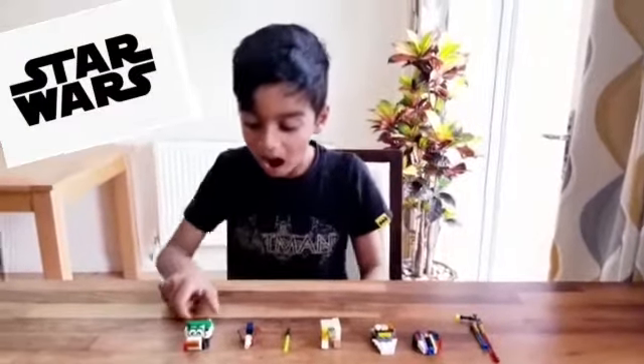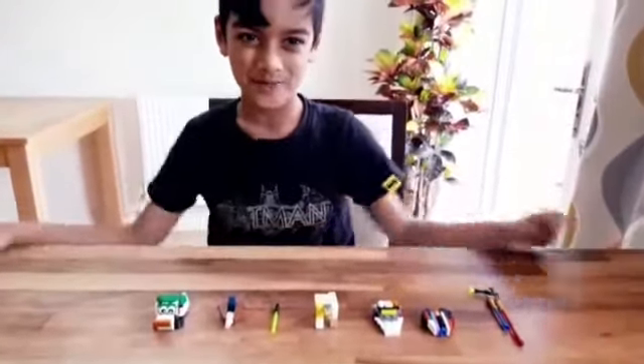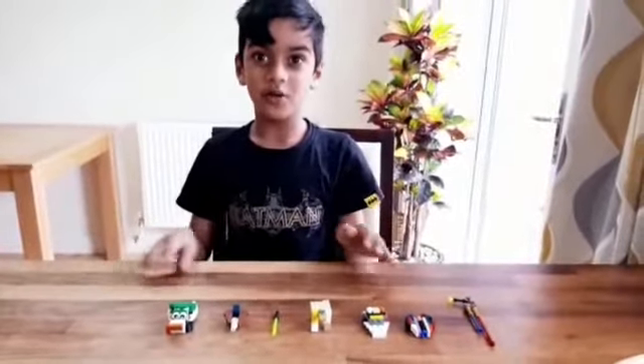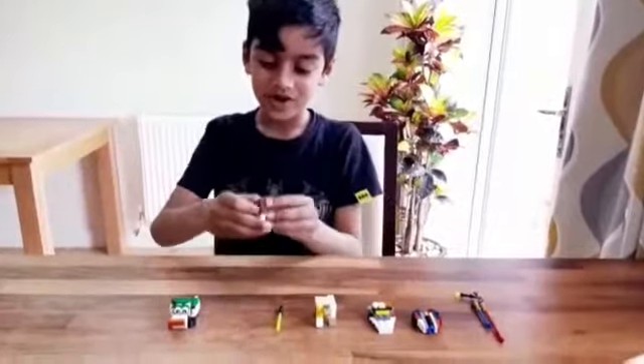Hi! Today I am going to show you my spectacular Star Wars Lego models. And after I show you my many Star Wars Lego models, I am going to show you how to build a Jedi Starfighter.